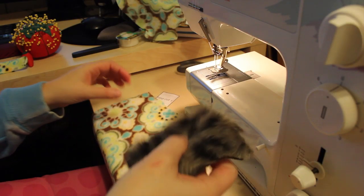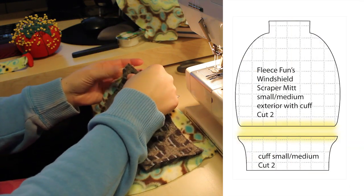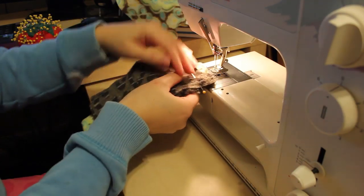Now we're going to make the exterior with the cuff. With right sides together, take one of the exterior pieces and one of the cuff pieces, pin them together, and then sew using a half-inch seam allowance. Repeat with the other side.